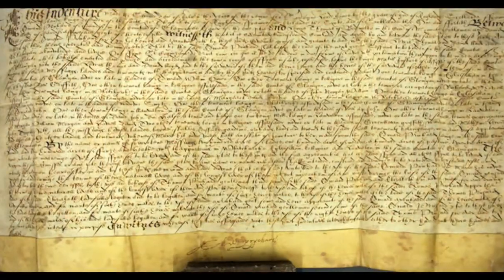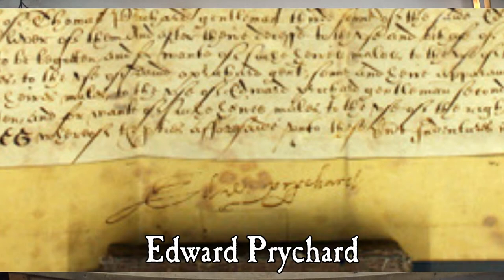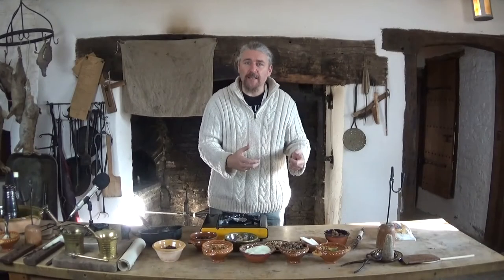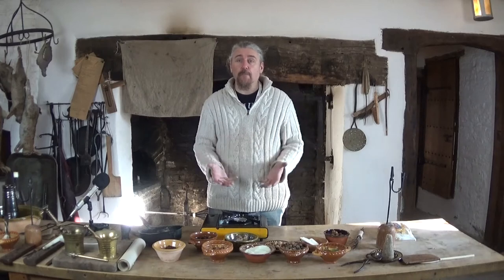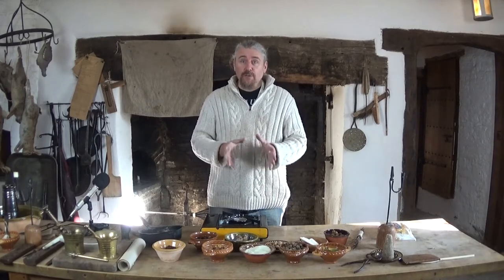We don't use originals, even though we have them, because we like visitors to be able to have a tactile experience — to come in, to be able to touch things, to pick things up, to read the documents and books. So obviously, historic documents wouldn't last long.